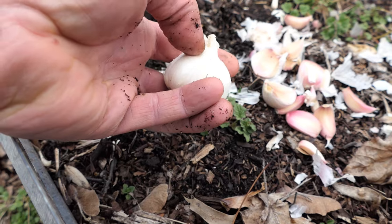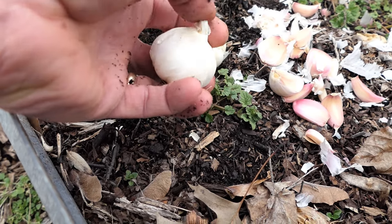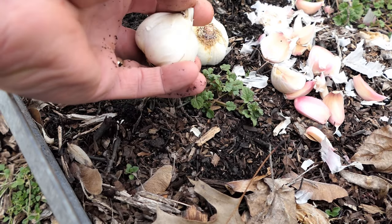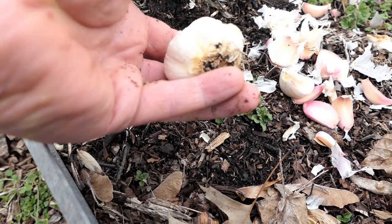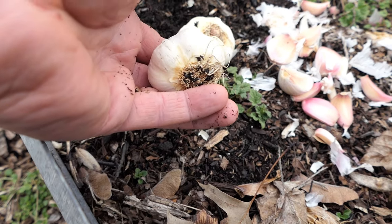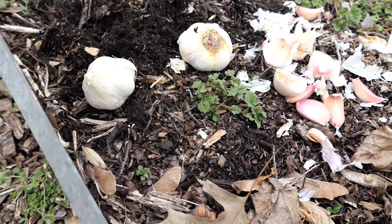Softneck garlic does not have a stem right here. If you purchase hardneck garlic, you would push right here and you would feel this kind of stick-like stem — that's hardneck garlic. Basic softneck garlic you can get at the grocery store or organic stores; this is predominantly what comes out of California.